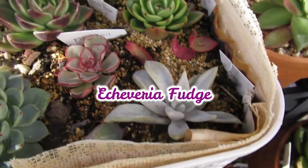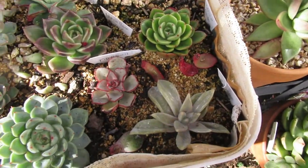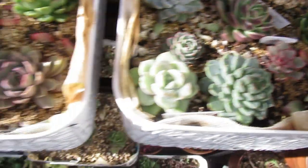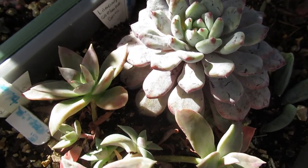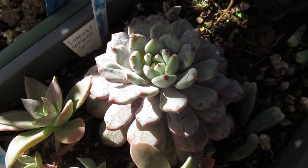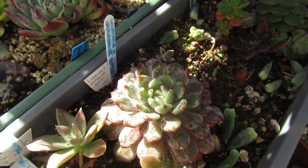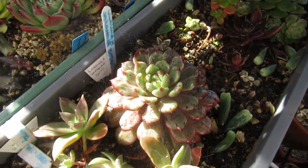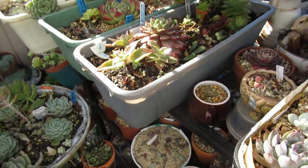This is Echeveria Fudge, which has a lot of Farina as well — so let's spray that, just to show you that I am not afraid to spray this because the Farina does come back. Violet Magic is full of Farina as well. You can see all the scarring of the leaves there where the Farina has been touched, and let's spray that just in case we have some rotting or whatever going on, just to be safe.